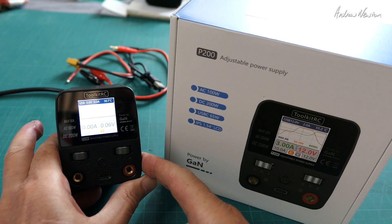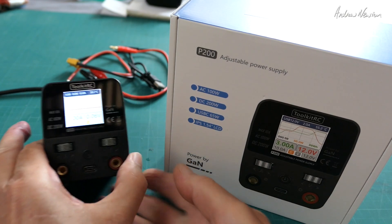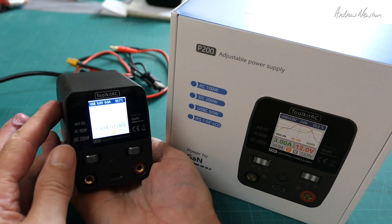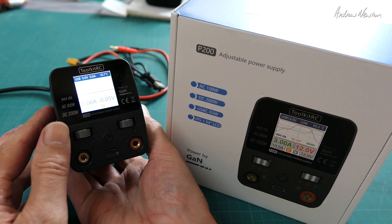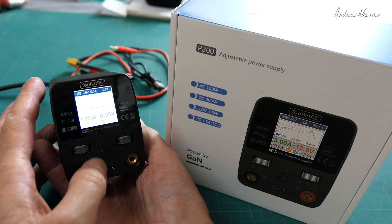So there you have it — the Little Toolkit RC P200 adjustable power supply: super mini size, very simple to use, very versatile, very useful. Thanks for watching.